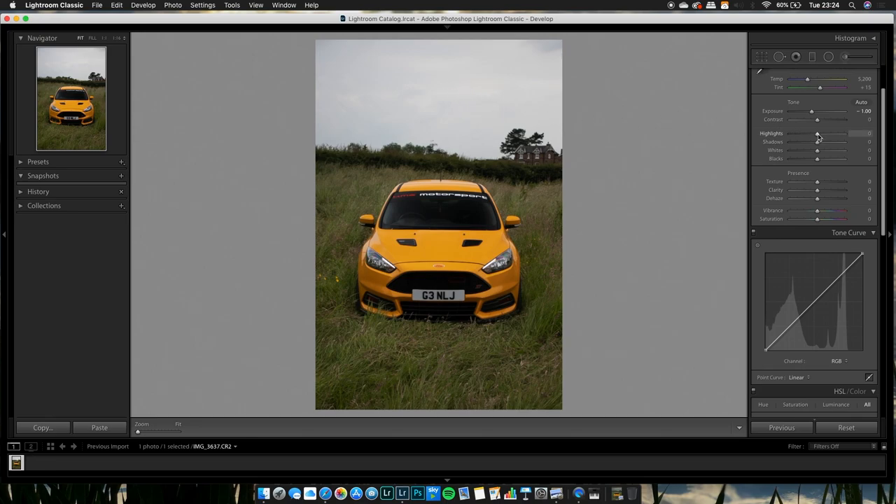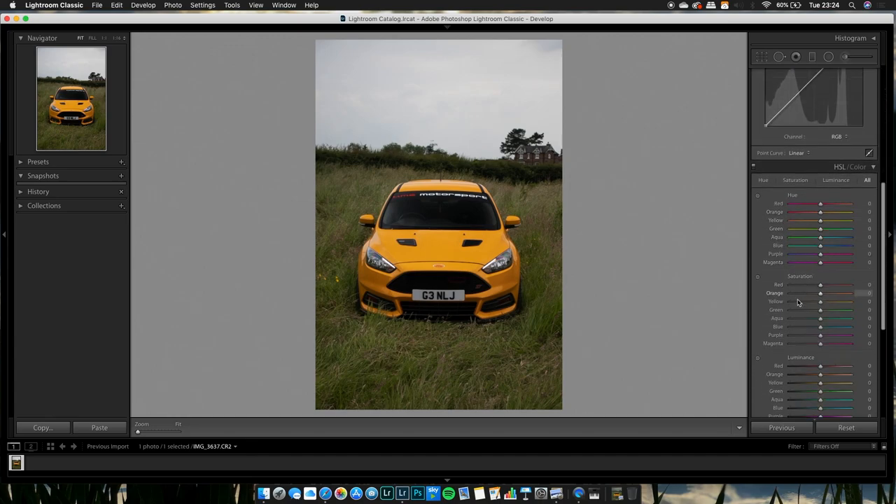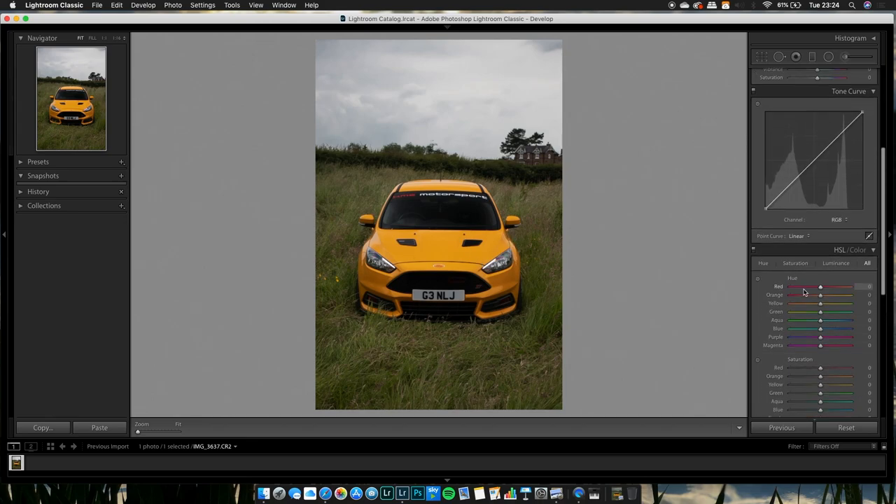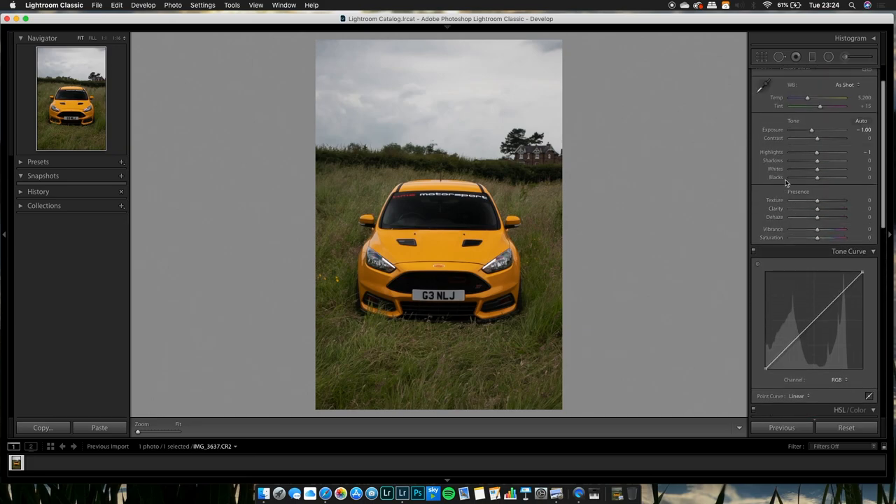The sky is very blown out. There are two ways to fix it: you can bring the highlights all the way down, or go down to the HSL slider and bring the blue luminance down. Just be careful, because darkening the blues affects any blue within the area — it will take the blue out of those regions. Let's go back up to the top and bring the highlights down to get the sky back.